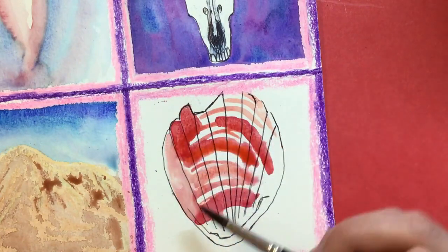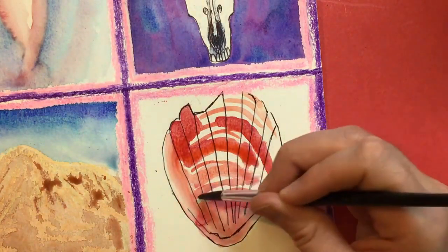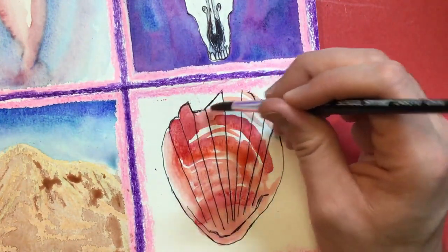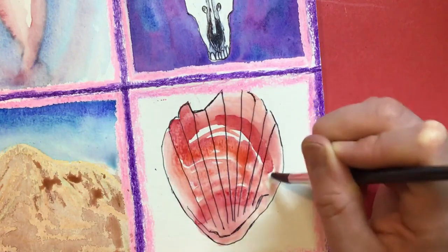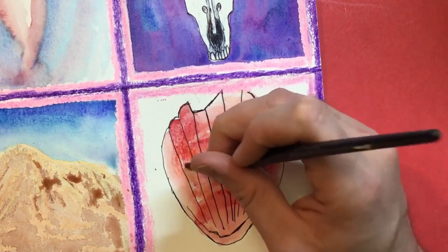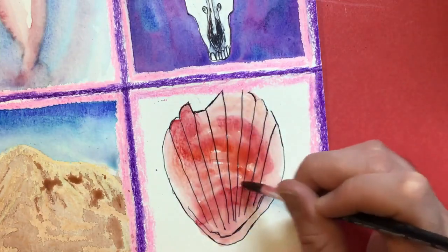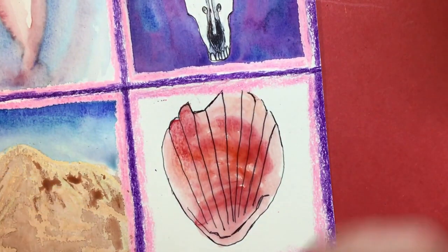I'm just going to start applying some extra water in areas and let the water make some choices for me. I'm trying to keep all of my color contained in my seashell, and I'm letting the water create lighter areas. I'm just poking it with plain water to see what it wants to do, but I don't want to overwork it. I think I might invite just a touch of brown.